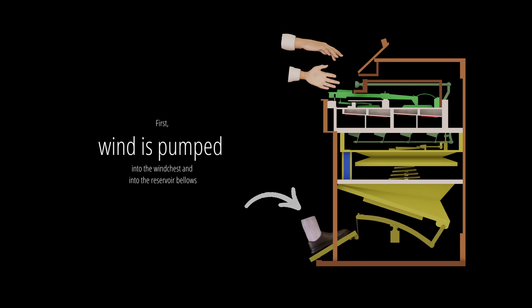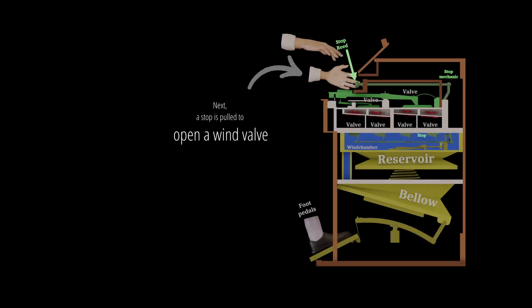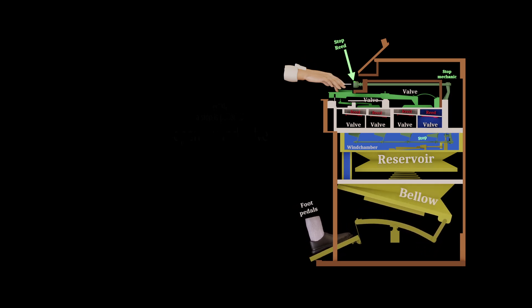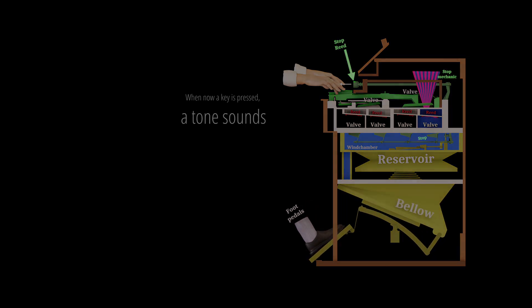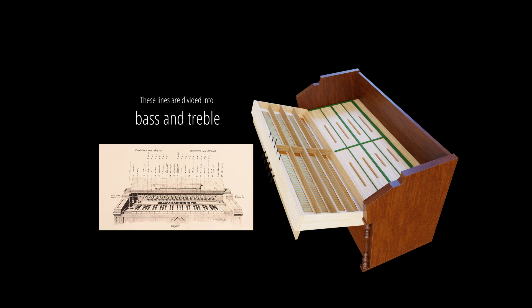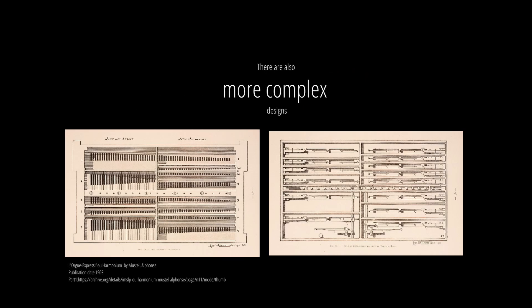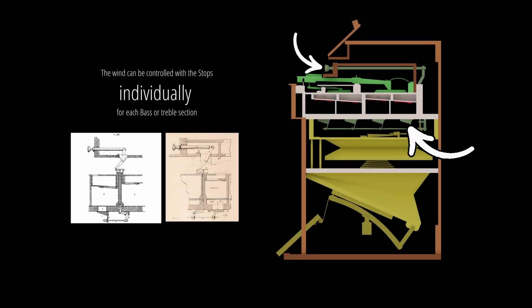First, wind is pumped into the wind chest and into the reservoir bellows. Next, a stop is pulled to open a wind valve. When a key is pressed, a tone sounds. Most harmoniums have four straight lines of free reeds. These lines are divided into bass and treble. There are also more complex designs. The wind can be controlled with the stops individually for each bass or treble section.